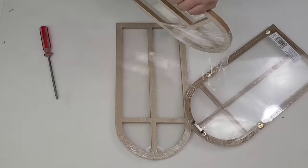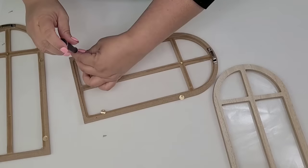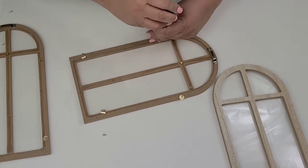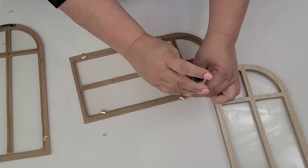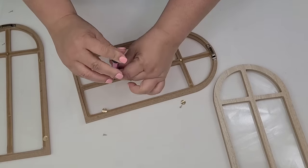I am going to take three of these Target Dollar Spot windows and I am going to remove all the hardware as well as the plastic backing that they each have. I am then going to put them together using hot glue and staples, making sure that I am stapling them on the back.